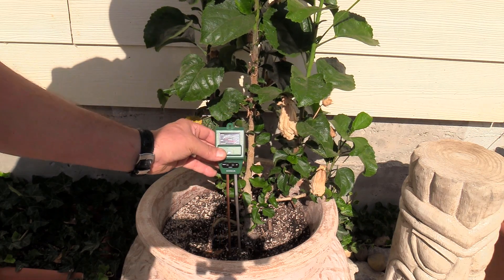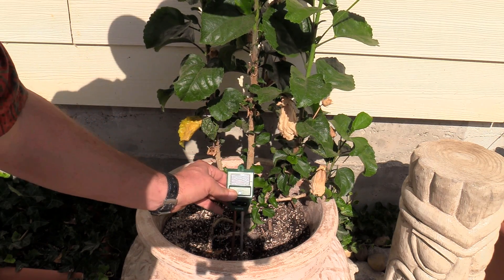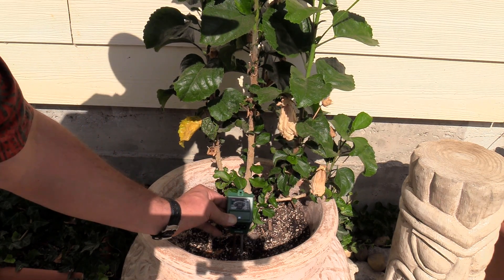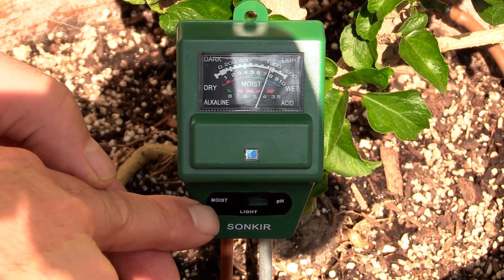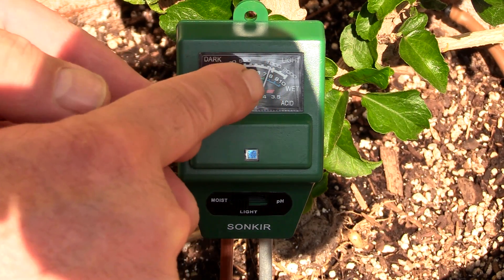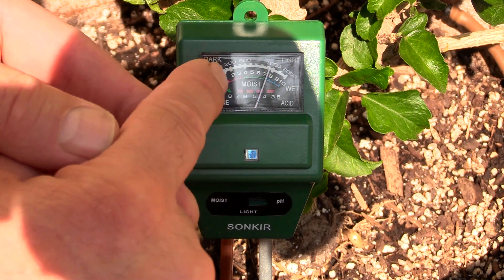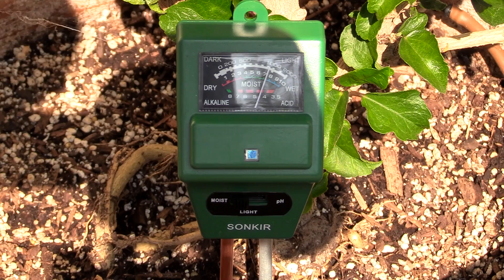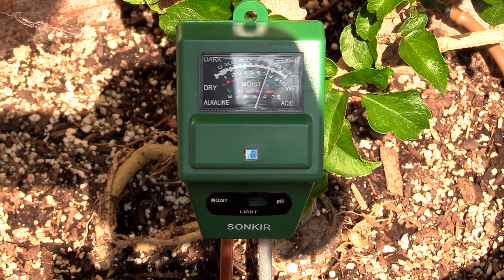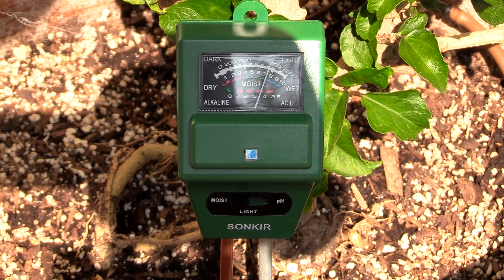I'm going to go ahead and put this meter in. You can see that this is set to moist and over here the needle is set. This is wet and this is dry, and you can see the needle is at about 70% wet. So this plant is well watered right now as we're looking at the meter.